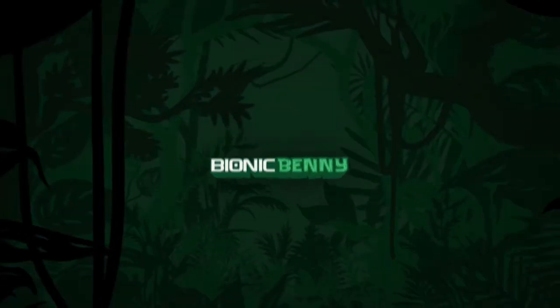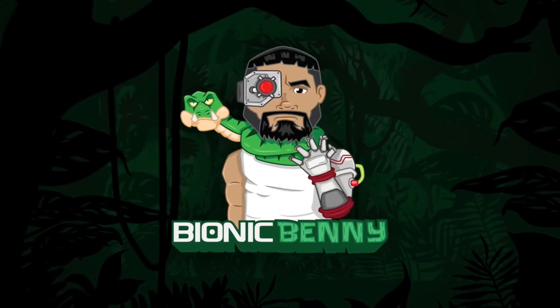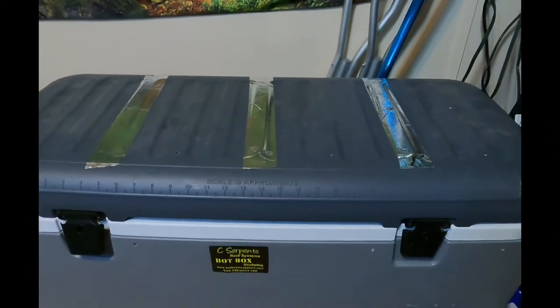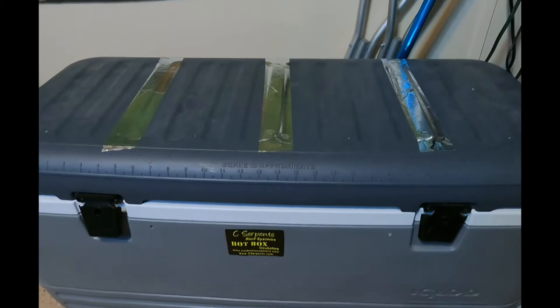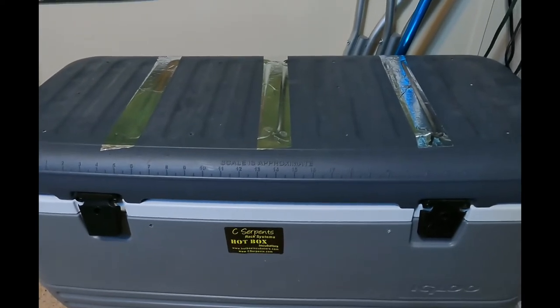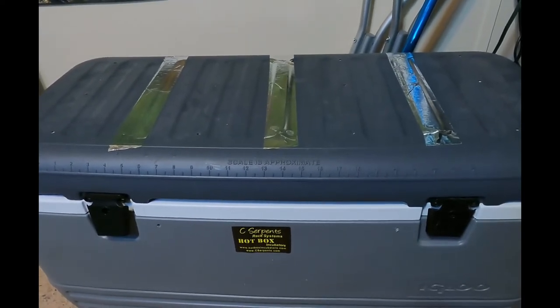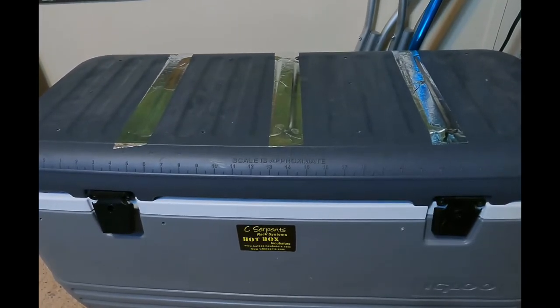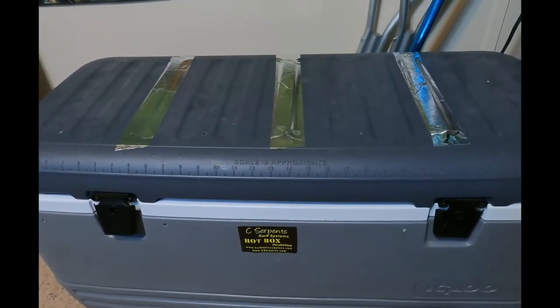Today I'm going to show you guys the new incubator I just put together. I went with the DIY cooler incubator — the idea came from Garrett Hartles from Reach Out Reptile. I found this to be one of the easier incubators to build.